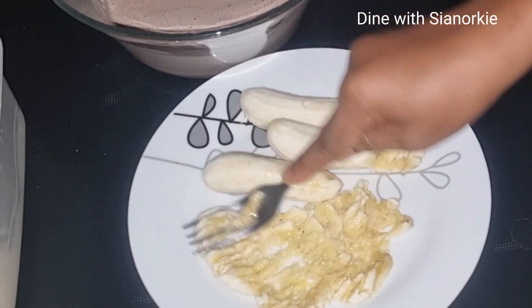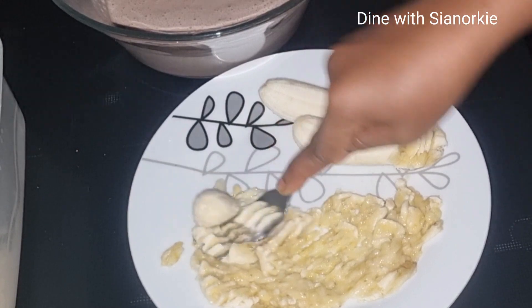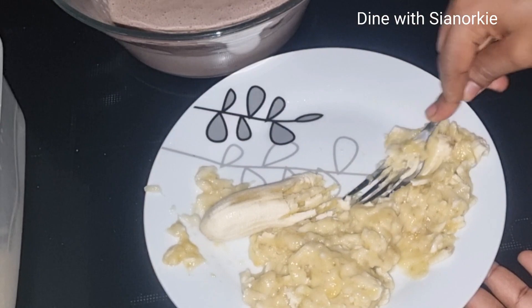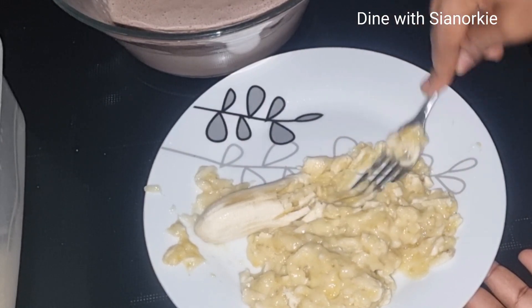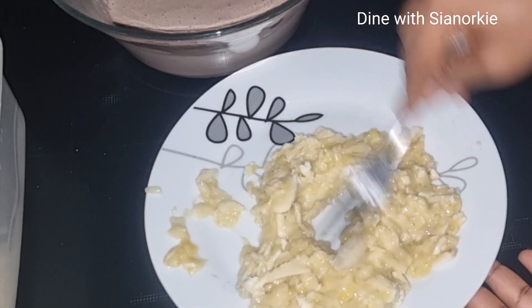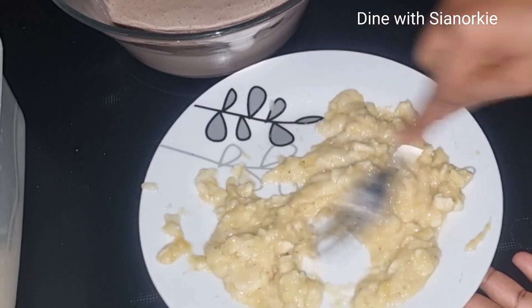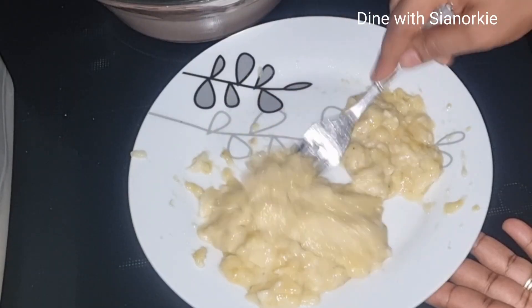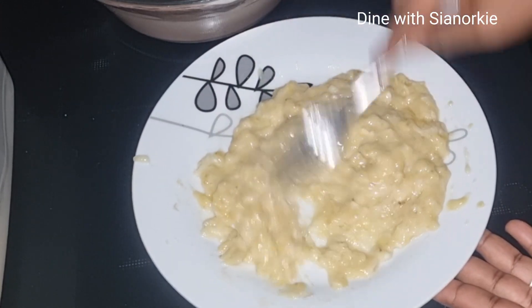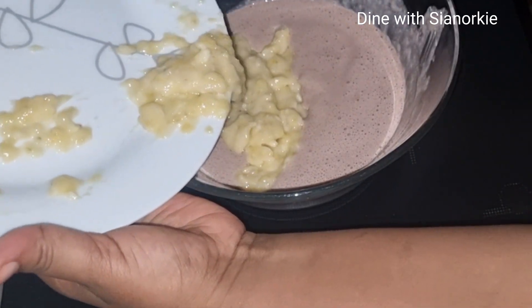I have tried blending the banana together with the peel all at once and it worked as well, but I love the consistency I get when I mash the banana separately and then add it in. So I'll just mash this to the best consistency I can get, and once I'm done mashing I'll add it to the blended mixture.